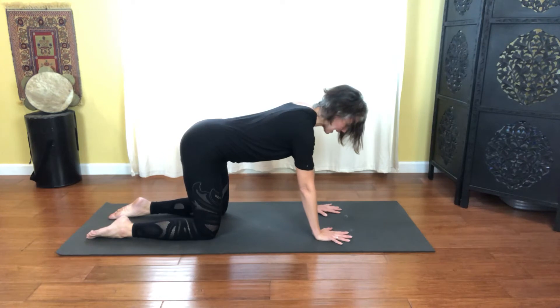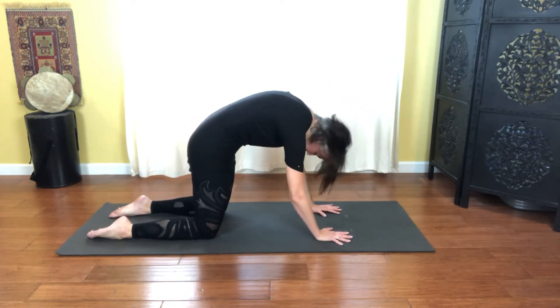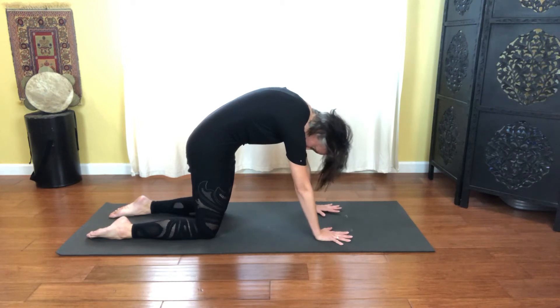Bringing that back into center, waking up the spine a bit more. Scoop the belly up to the sky, draw the ribs together, push into the shoulders — widening across the upper back and letting the head hang. So we're going into a Pilates cat and cow.